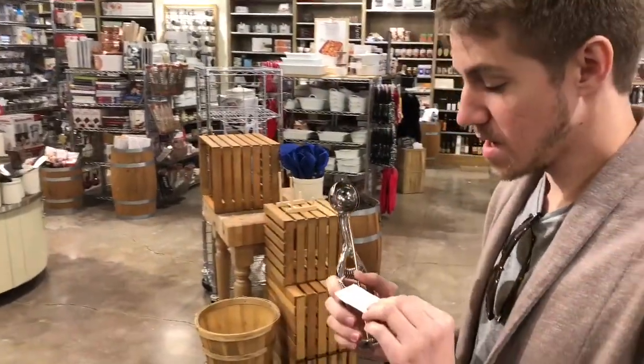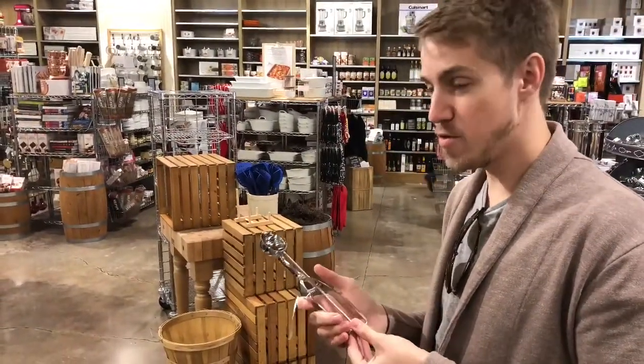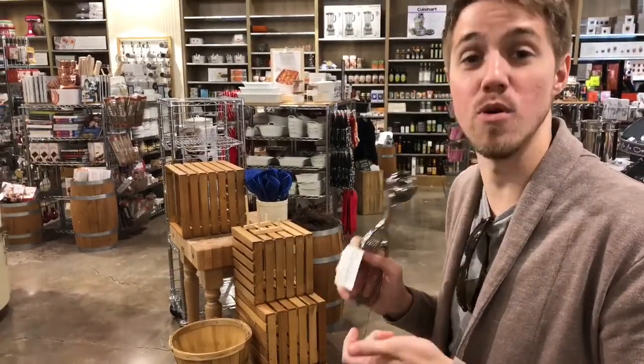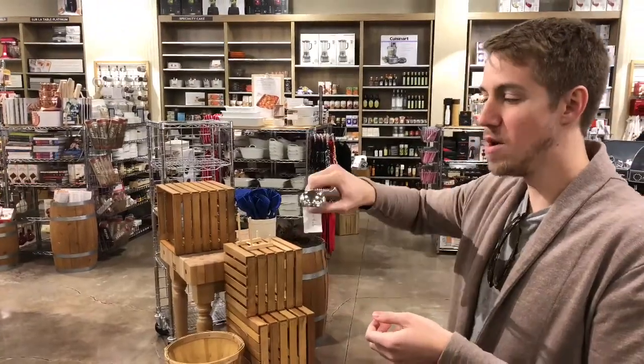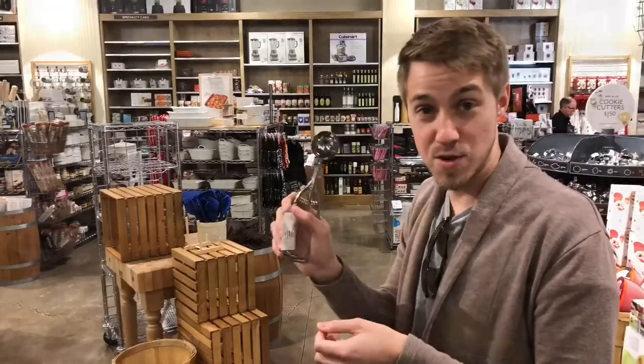This is an ice cream scooper, but it works really, really well for cookies. If you make a lot of cookies — or even if you don't — you should get one of these because then you will make a lot of cookies. It makes it really easy. You just scoop out the dough and it makes a perfect ball on the cookie sheet. Grab one of these if you don't have one.